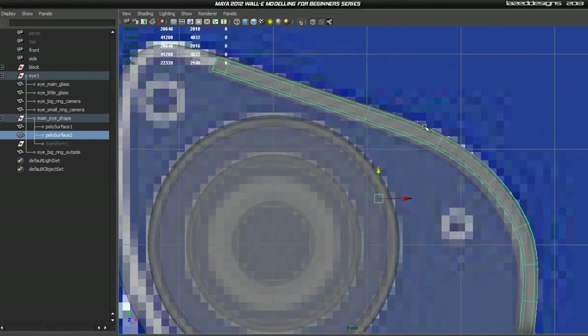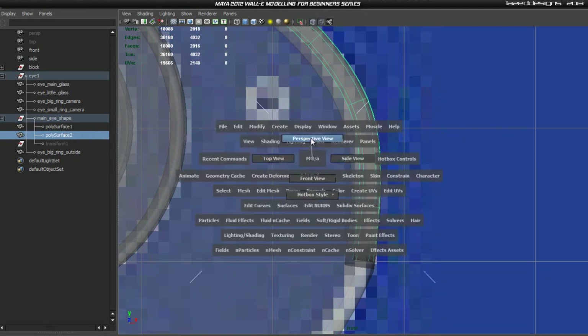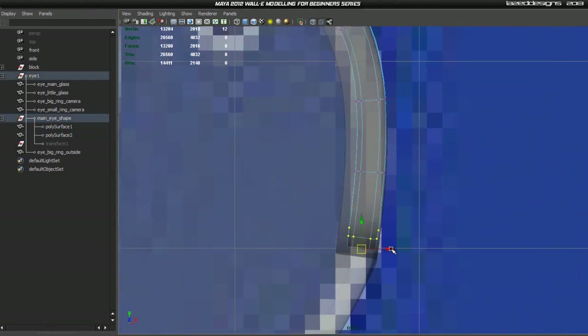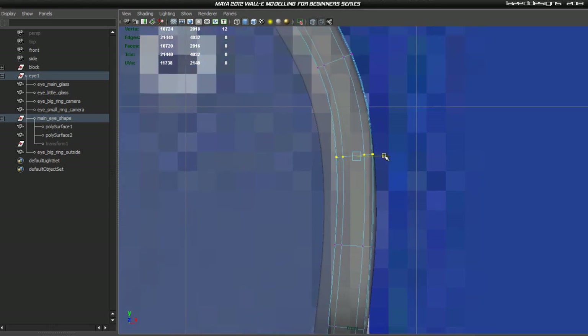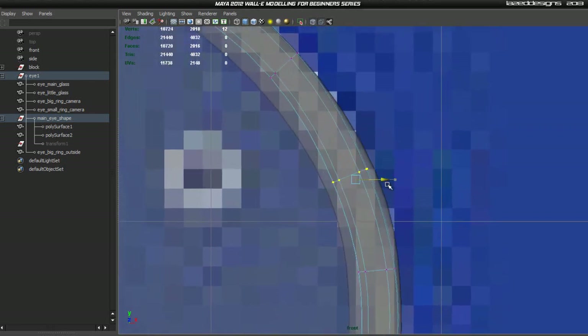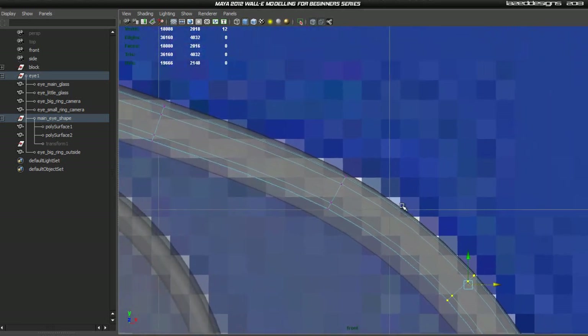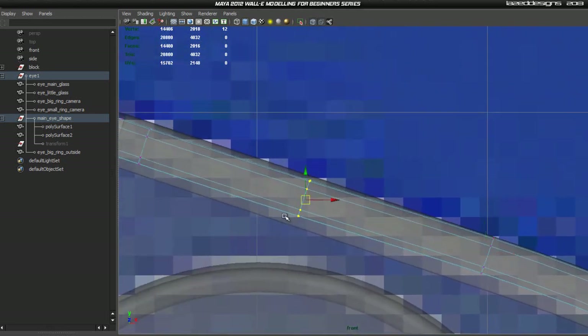Go into our front view, turn X-ray on, right-click vertex mode on this shape, then go into front view. Now we can select some points and make sure it sits in there at roughly the right shape. I'm going around moving points in and out, making sure I can see the edge of the indentation we made, and doing the same for all of these — just making sure it sits in the right place.